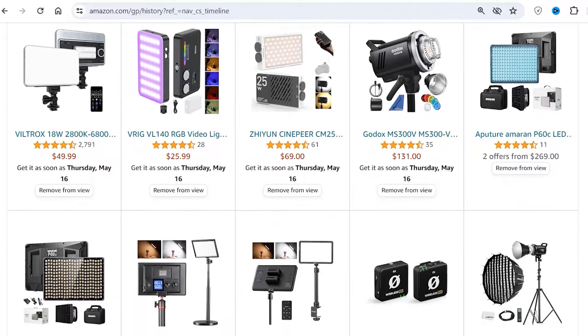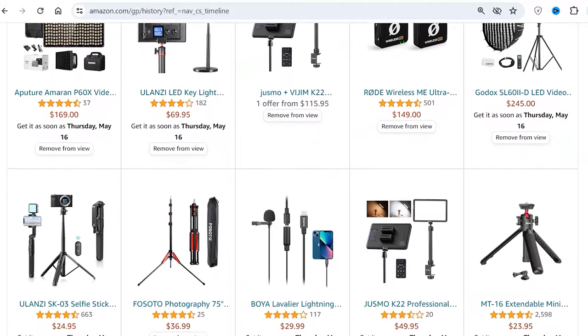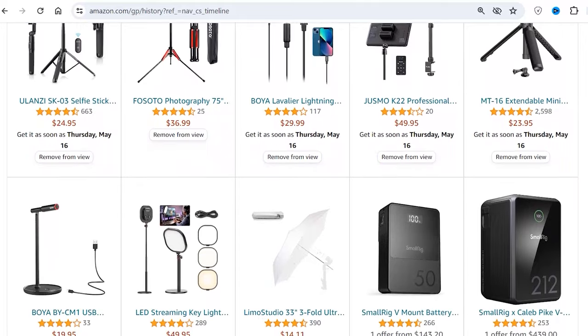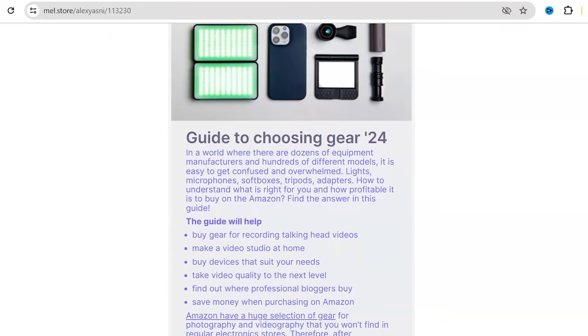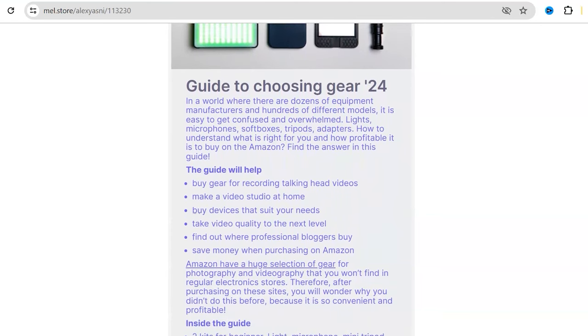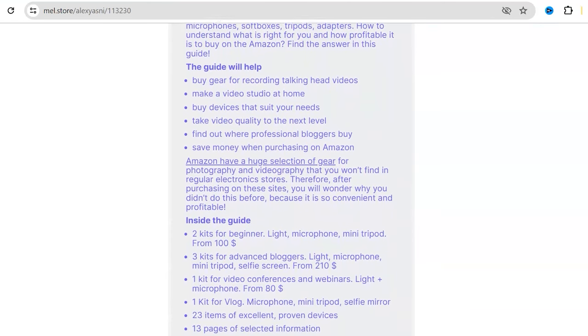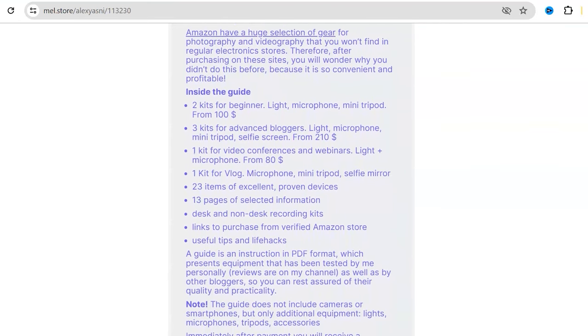In a world where there are dozens of equipment manufacturers and hundreds of different models, it's easy to get confused and overwhelmed — lights, microphones, soft boxes, tripods, adapters. I have developed a guide to choosing gear for filming talking head videos, which presents different sets of equipment for different tasks and budgets, as well as links to purchase on Amazon. The link to the guide will be in the description.